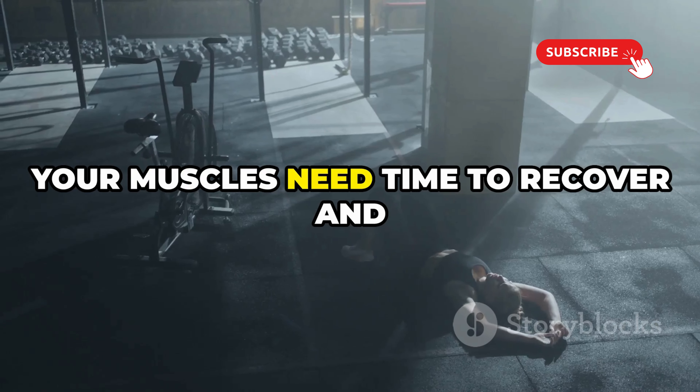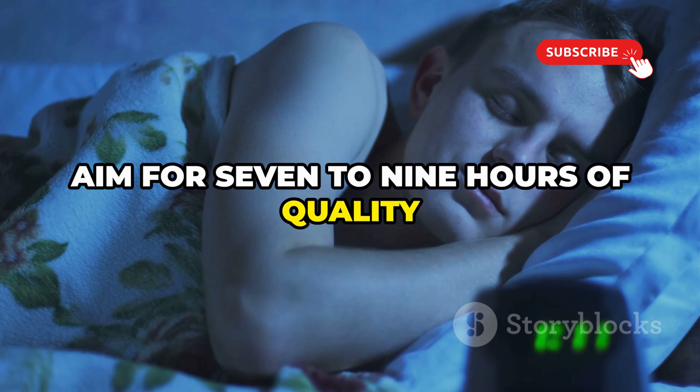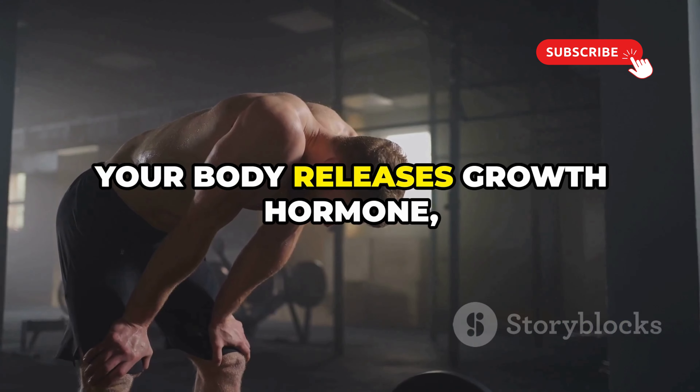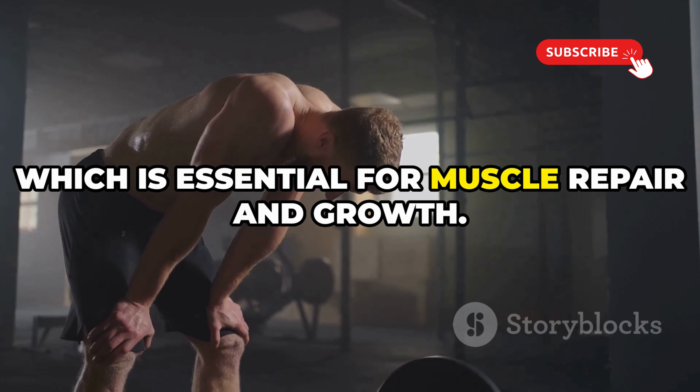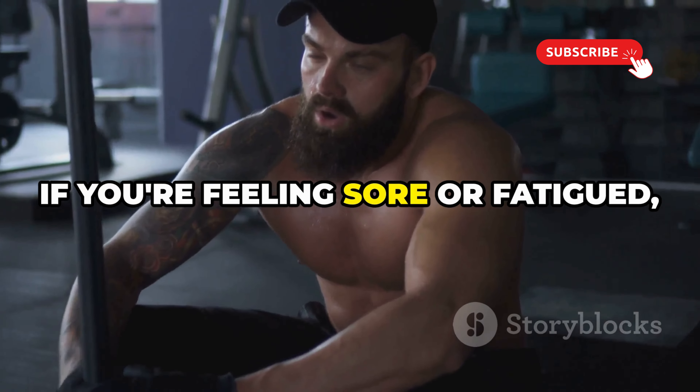Rest is just as important as the workout itself. Your muscles need time to recover and rebuild after a tough session. Aim for seven to nine hours of quality sleep each night — that's when the real magic happens. During sleep, your body releases growth hormone, which is essential for muscle repair and growth.